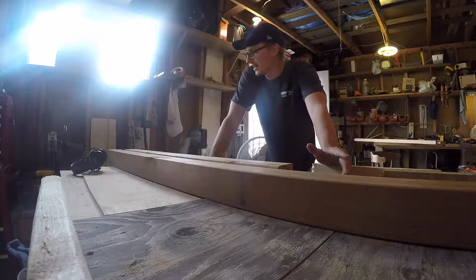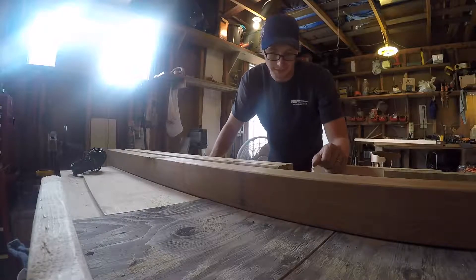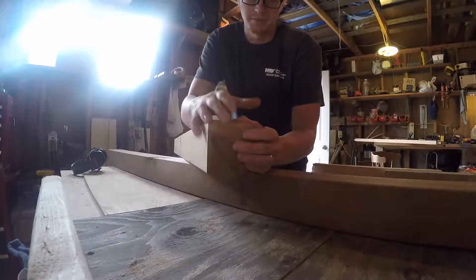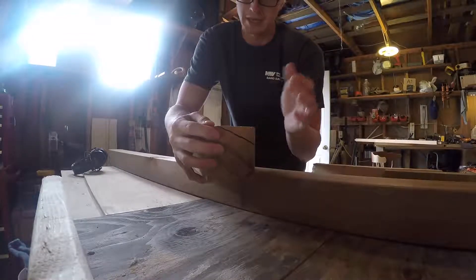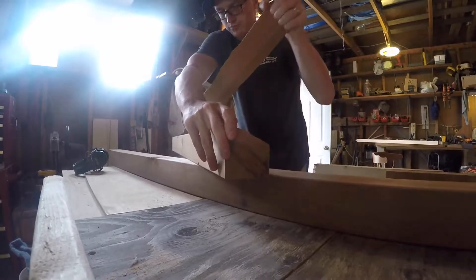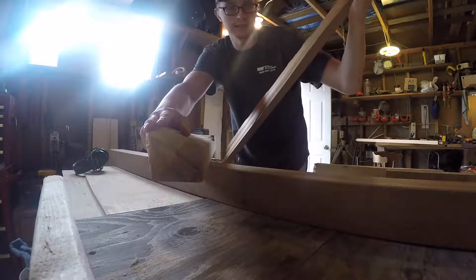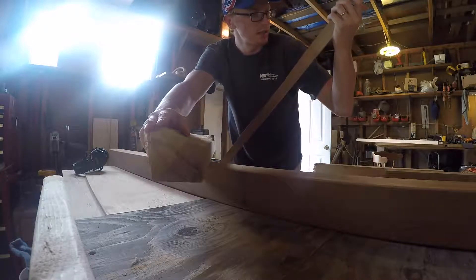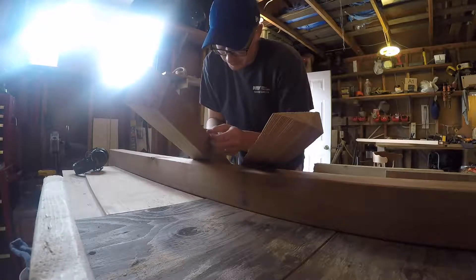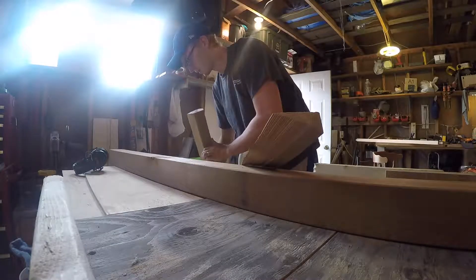So the next step is I actually have to go back and replace one of the posts because I had a not-so-great happening. This piece decided that it wanted to crack, and it cracked all the way down. So that wasn't good, and I have to remake this post. Which is fine, I guess — I've just got to deal with it.